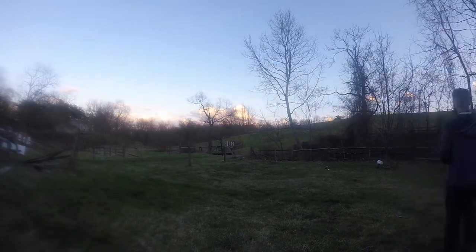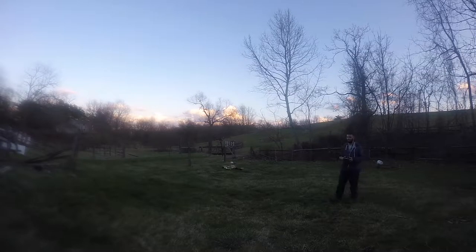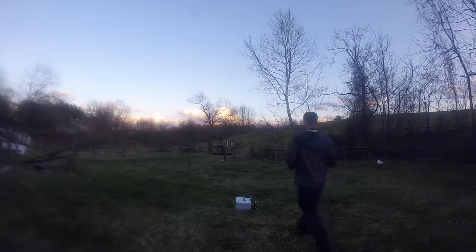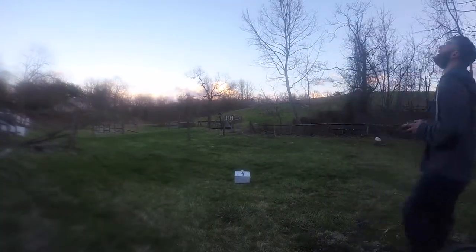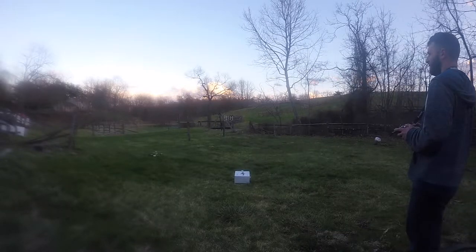It does have a strip of LEDs on the back and two front headlights right there as well. I think that's a pretty nifty little feature. I also really like the way the frame looks — it looks like it's smiling at you, and that just kind of makes me feel good.